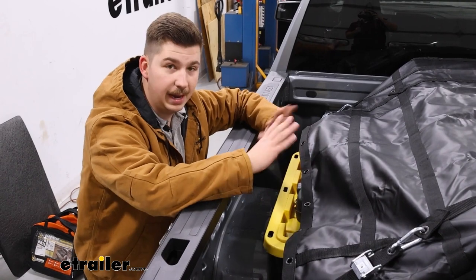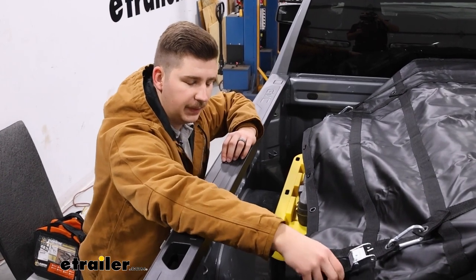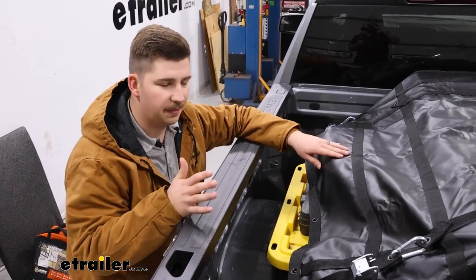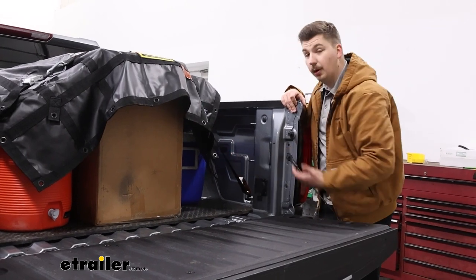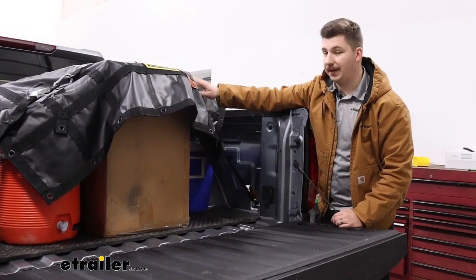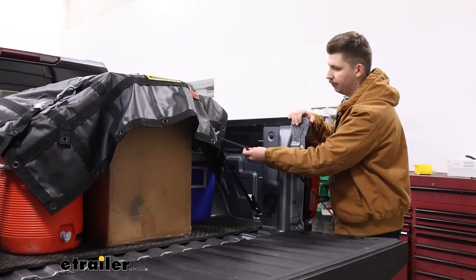As far as weight capacity goes, the net itself is going to have a safe working load limit of 700 pounds, and the cam buckle straps included have a safe working load limit of 1,323 pounds — so just keep that in mind when you are getting things loaded up. As far as the actual length of those straps, they can get up to 34 inches long. We've got this one at the innermost tie-down point on the net as well as the very lowest tie-down point on the truck, and there's still enough room to have some movement there.